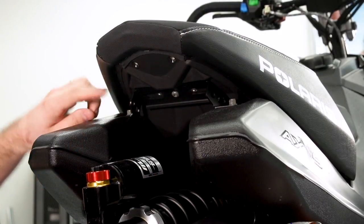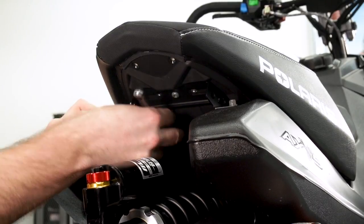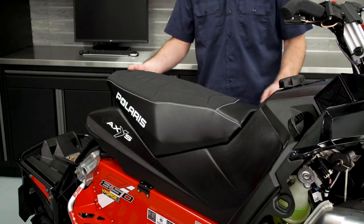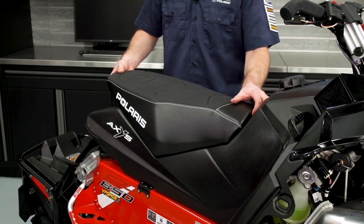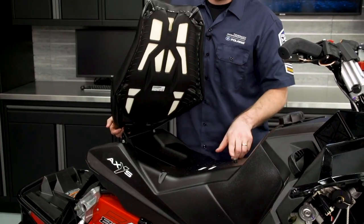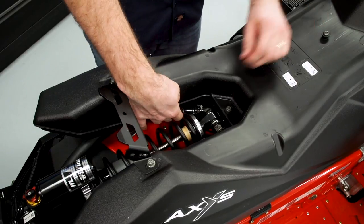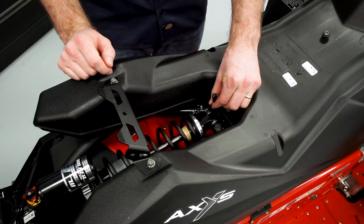Next, we're going to remove the seat by taking out the single T30 Torx fastener from underneath, and we'll retain this fastener for installation. With the T30 Torx fastener removed, we can go ahead and take the seat off of the unit. Pull backwards and up on the seat — there's a feature on the seat and a standoff on the fuel tank that the seat clips into. With the seat removed, we'll go underneath the shock and find the pre-wired connection for the heated seat and pull that up so it's ready when we install the new seat.